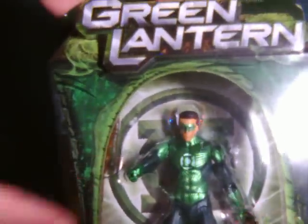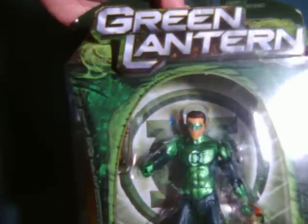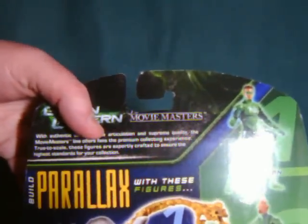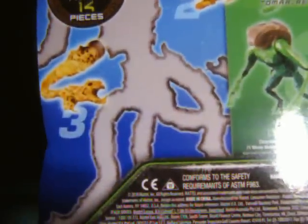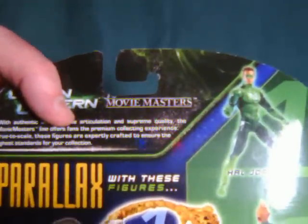The only kind of downside is the fact that it would probably get damaged pretty easily. Now, this is one of the figures I was kind of lukewarm on with this line. But you know what, I figured I was gonna get some of the other stuff, so I had to get the Hal Jordan if nothing else.